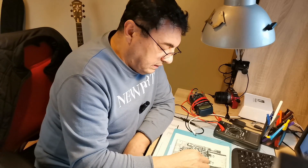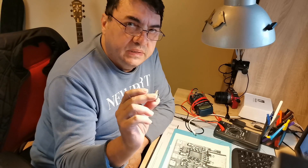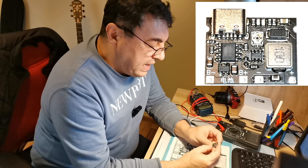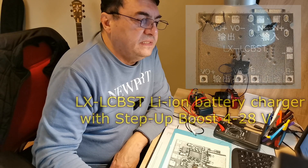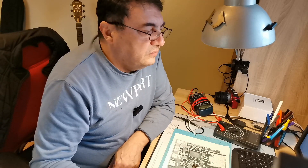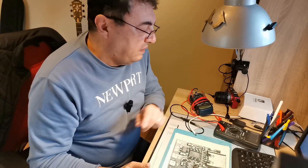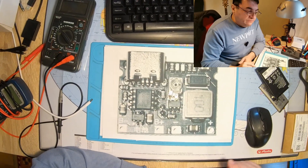Hello again. In the same old project, let's talk a little bit about this little fellow here: LX-LCBST, or better said, a battery charge board DC to DC step up boost module with TP4056. We can apply a voltage from a lithium cell and boost it up to 28 volts. It's a perfect solution for a 9 volt battery inside a multimeter and many other devices.